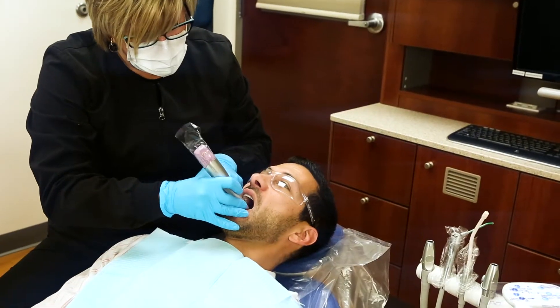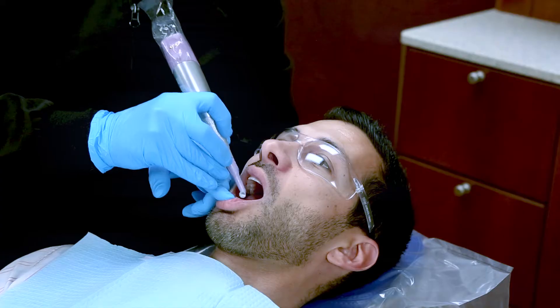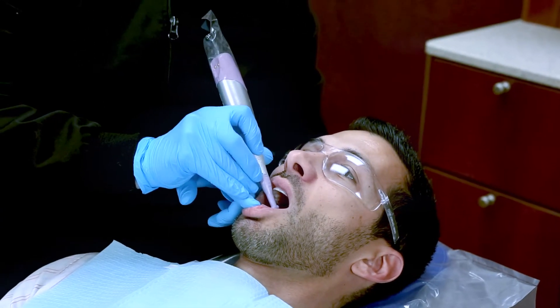I work in a general practice, so I see patients from two to three years old to geriatrics. I have patients who have special needs, can't lay down in the chair, some might have to stand up, some are in wheelchairs. Having the pedal-less handpiece is a lot nicer and it does allow me to access the patient a lot easier.